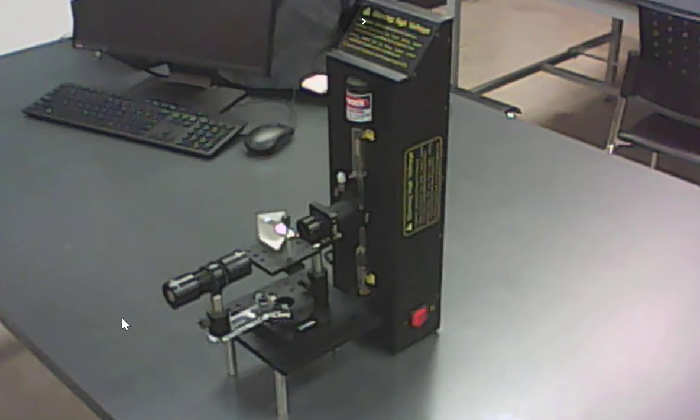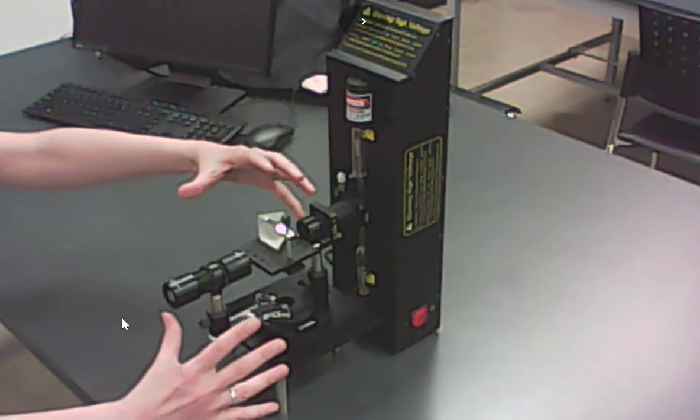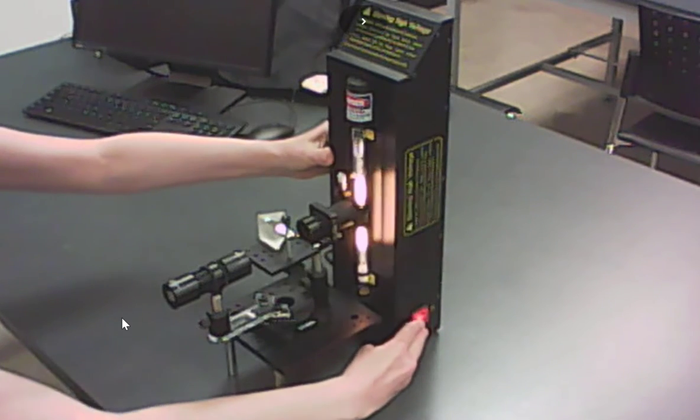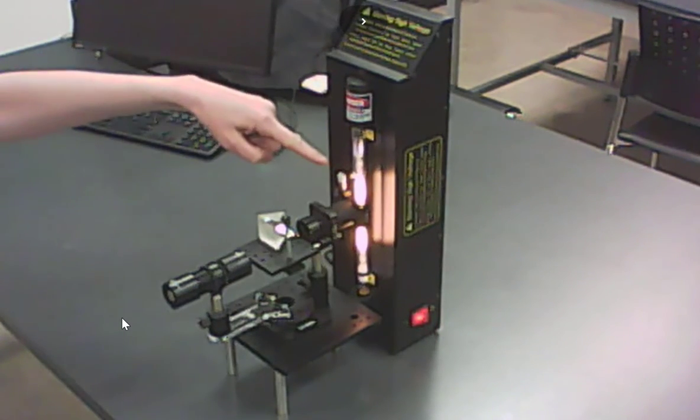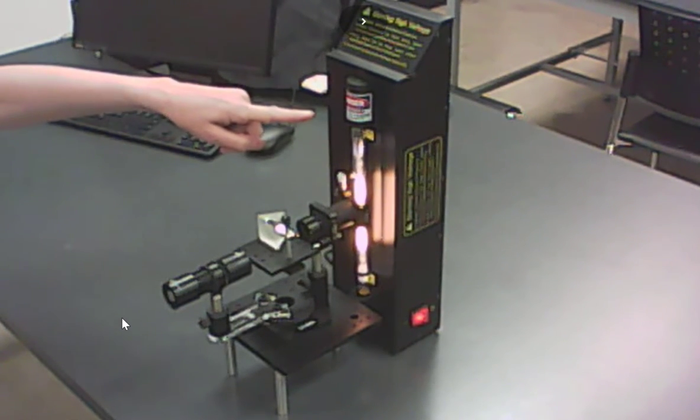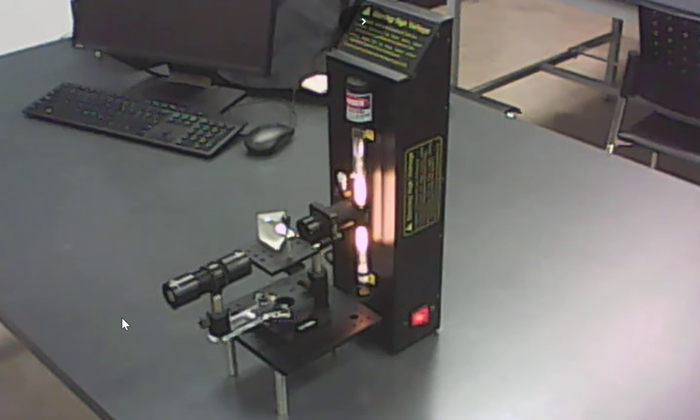This is the prism spectrometer. Specifically, it's this part here that is the spectrometer. Back here we have a light source. Right now we've got a helium spectral tube in there. The only safety concern with this experiment is that these light sources put out a very high voltage, so just keep your fingers away from the light sockets.